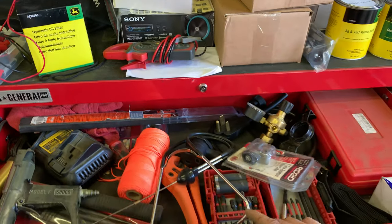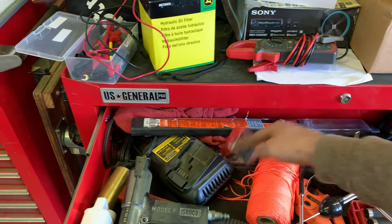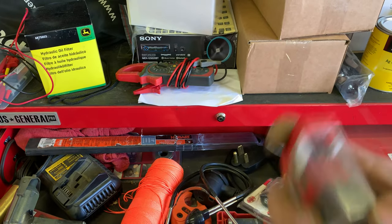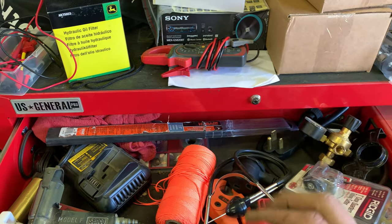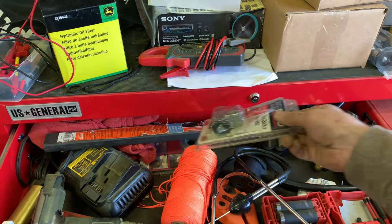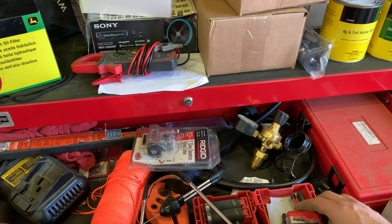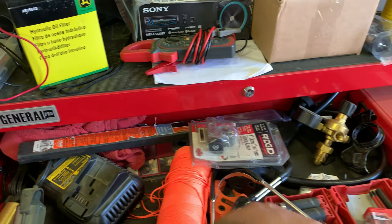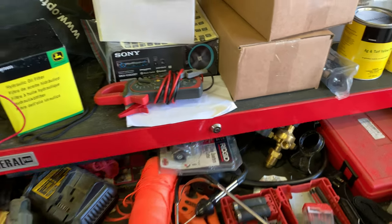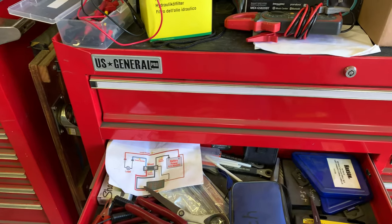A roll of string, some more bits — mostly Phillips. Somewhere there should be T-35 Torx bits as well. Usually burn through those pretty quick. Moving on down: a lot of specialty stuff in this one. More punches, chisel-type punches, some pointy ones, a temperature probe, another electrical tool, cutters, and a deburring tool.